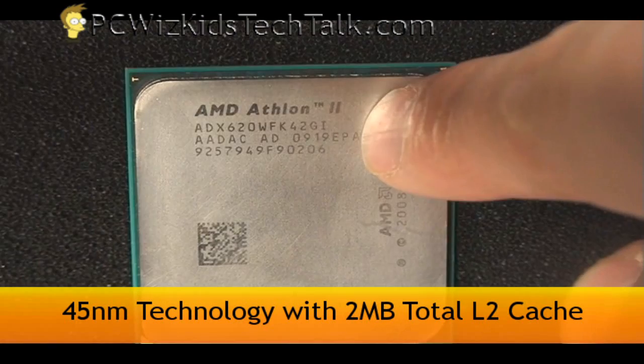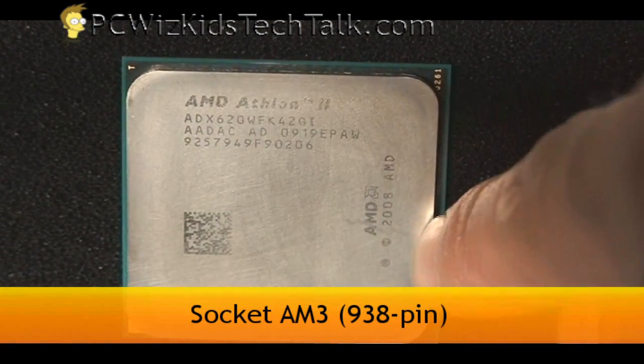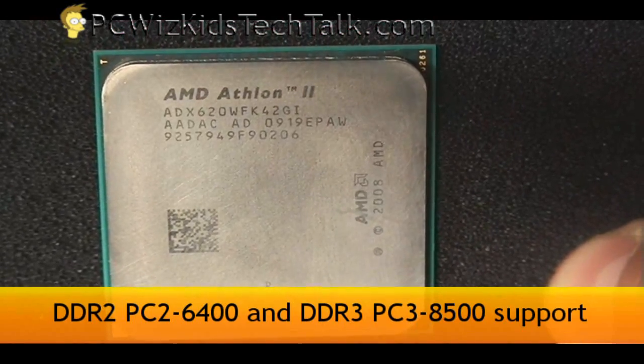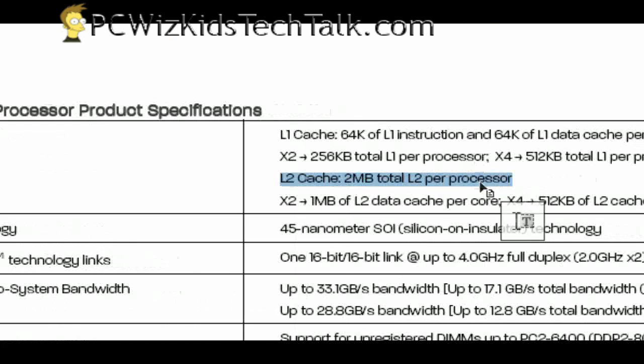This is not a black edition, but it is a 45 nanometer technology CPU with 2 megs of level 2 cache on it. The other thing I wanted to mention is if you've got an older AM2 Plus board, you will be able to put this in there if it supports it with a BIOS upgrade. However, like most Athlons, this one does not come with level 3 cache, and that's why it's cheaper.